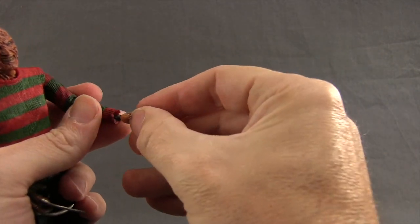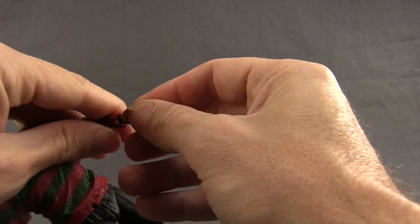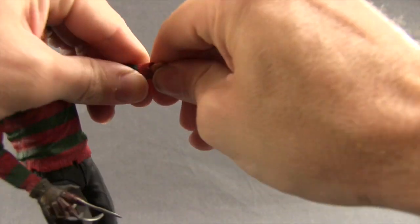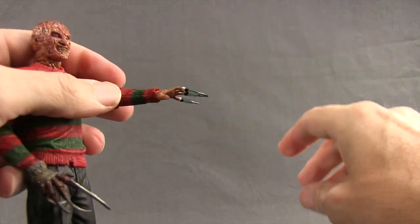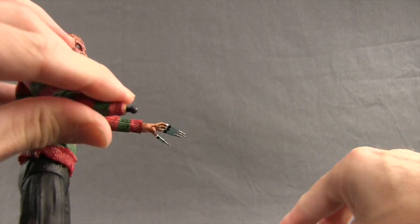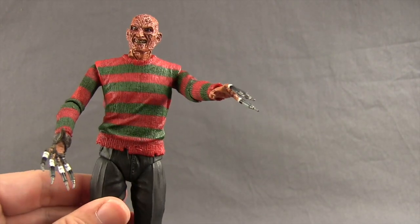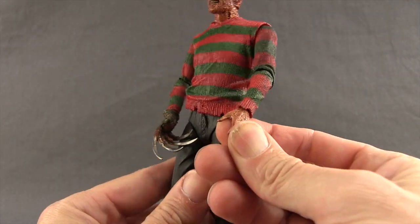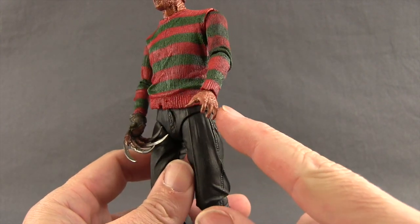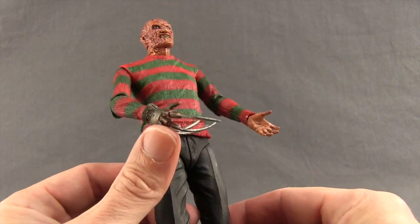To switch hands, you just pull off the existing hand — there's a hole in the hand and a ball peg on the arm. The left hand requires a firm push and a bit of turning, but once it pops in it stays nice and tight. The gloved hand is a little easier to swap. The default hands that come attached to the figure include a regular burnt left hand with nice sculpting detail and paint to give it that burnt look on both sides.